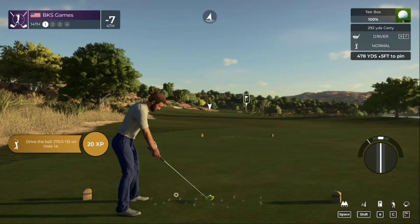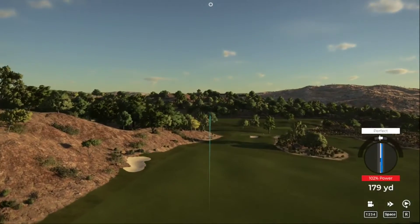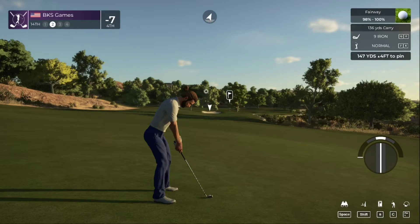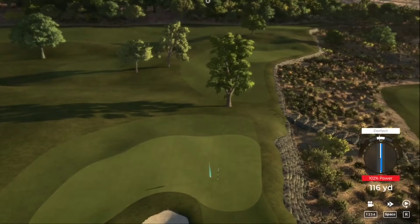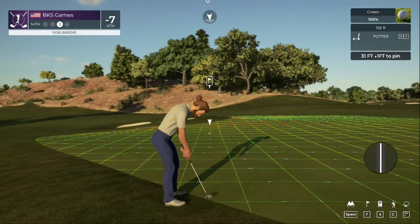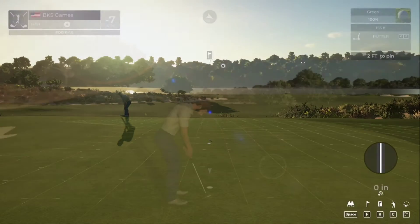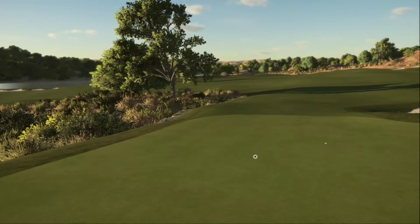We got a bit of a long par four here. Setting up from 145 yards away. Got a nice little bounce. Decent approach — we're hanging on. Very long putt ahead. Does that have enough to get there? No. That was an awesome attempt from that distance. That'll keep you at seven under for the round.